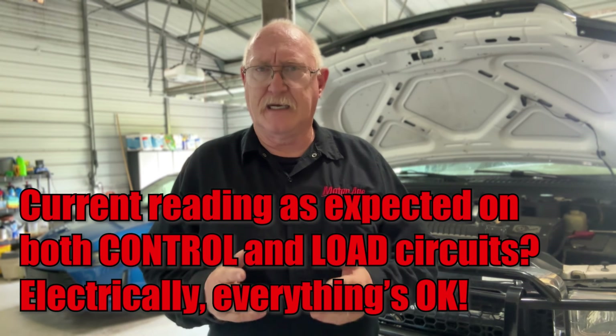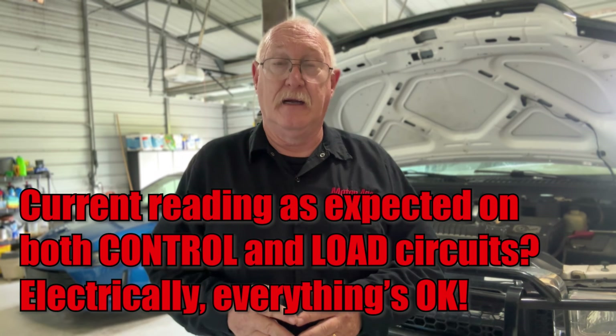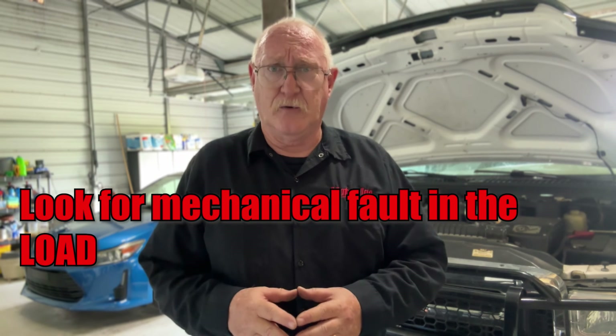And finally, you may get a current reading that's exactly what you expected. If that's the case, we know that the control and load circuits electrically are just fine, so look for a mechanical issue in the component. For example, in the AC compressor clutch we're working on here, look at the air gap in the coil to see if it's too excessive. Diagnosing a relay-controlled circuit can be made a lot easier if you use current as your primary diagnostic tool. Not only is this a service done right, it's a service done easy — just the kind I like.